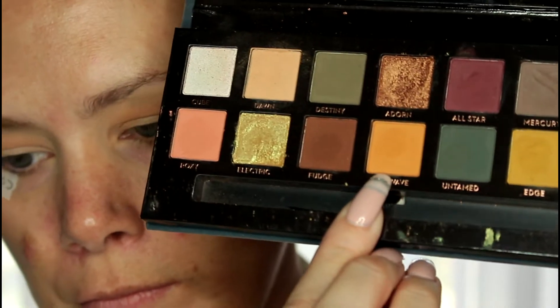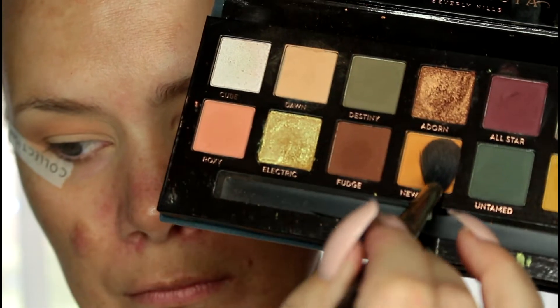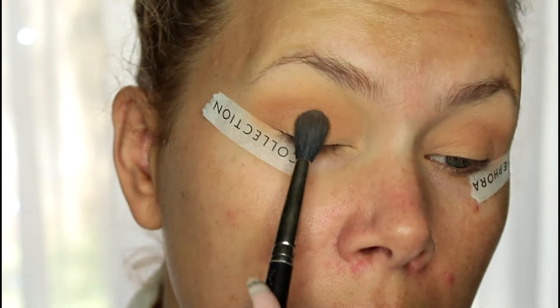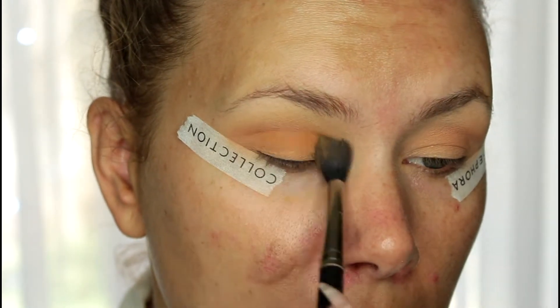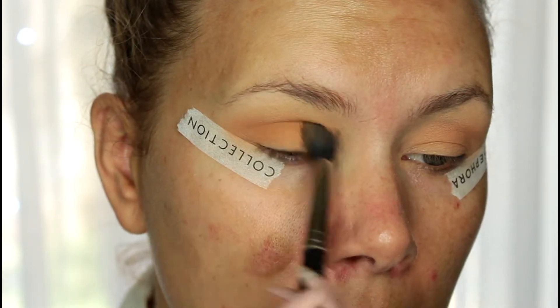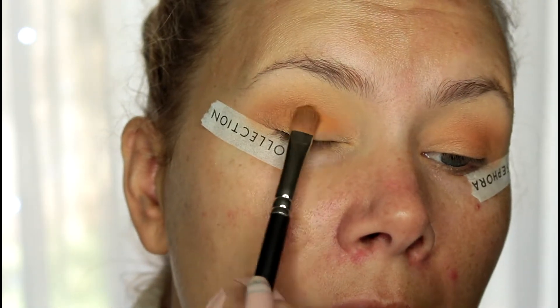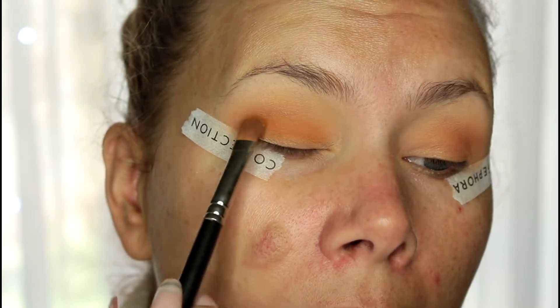Next we're gonna go in with New Wave, which is a really pretty mustard color. Again, tap off tons of shadow. I start by bringing that a little bit lower than the first color and just blending it out. Then taking a flat shader brush, I'm going to pack that New Wave color right below the original transition shade.